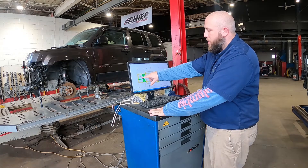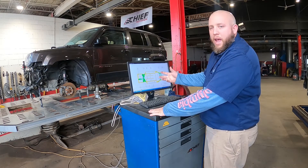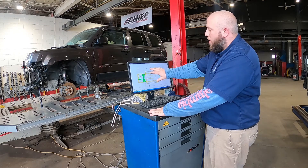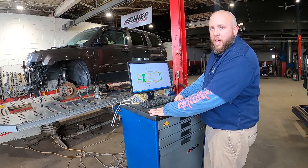So we use the frame machine to pull it back in following the repair procedures put out by the vehicle manufacturers, and this allows us to do big repairs and get the vehicle back to the customer so they can get on with their life. These are very big in many different body shops out there and are overall a very good piece of equipment that can be used.